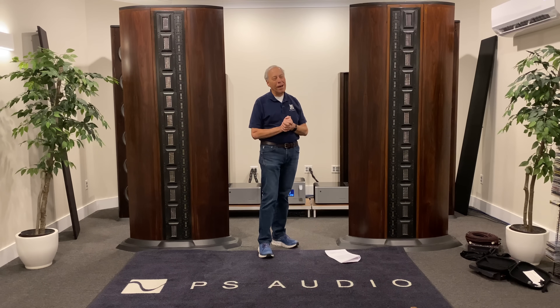Hope that helps, and I will talk to you tomorrow. Bye.